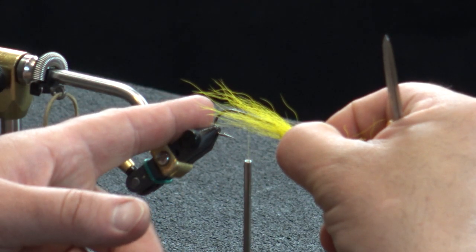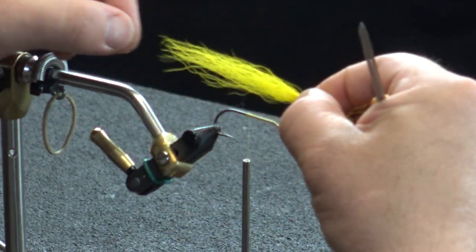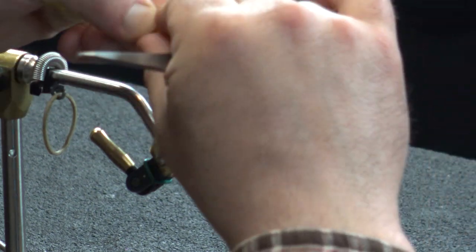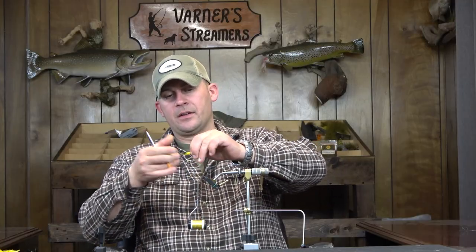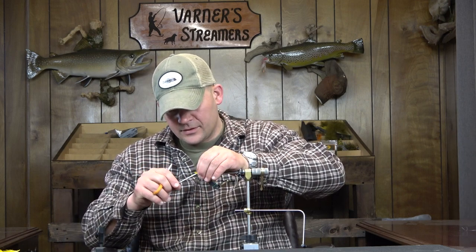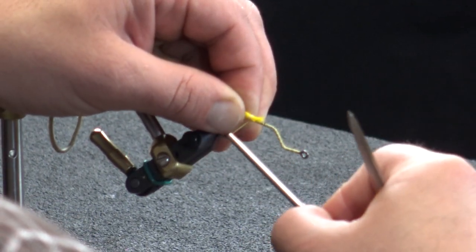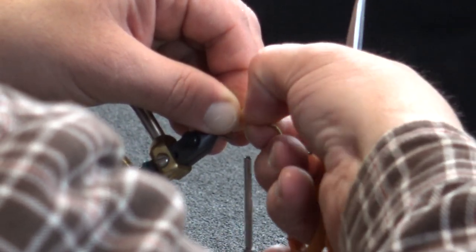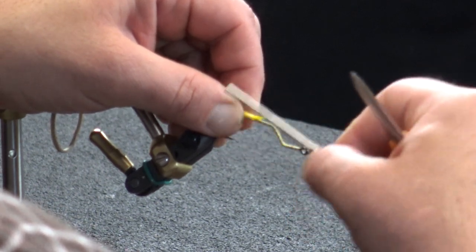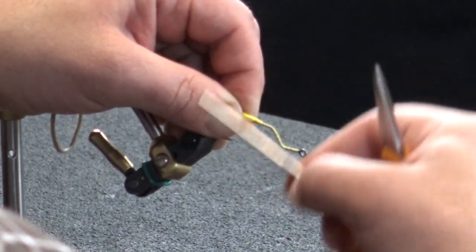That is about one times the length. What I'm going to do is peel this back — and like I said, this is some bad bucktail. I would like to go two times the length, but I'm going to go about one and a half times if I can keep everything together. Ideally you would have it two times the length of your hook.